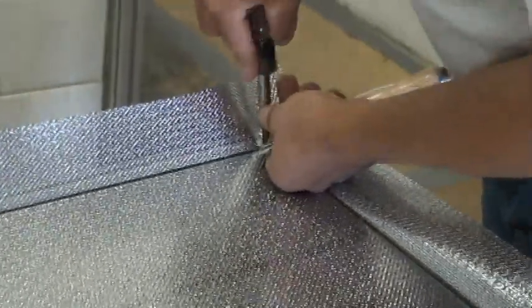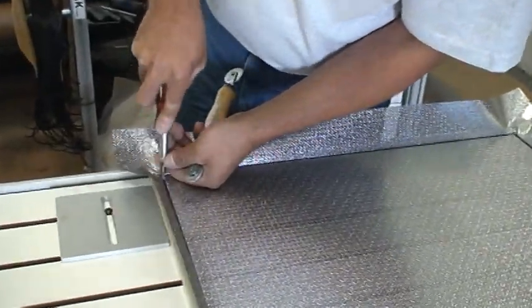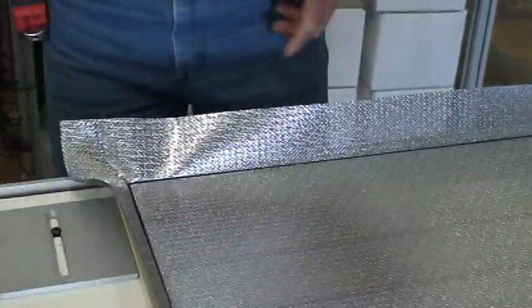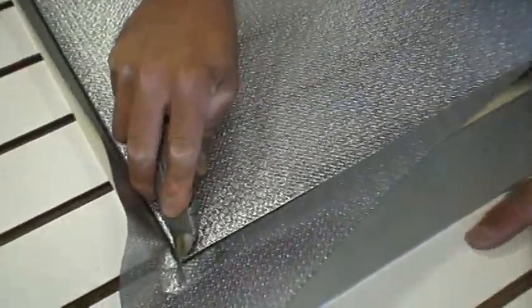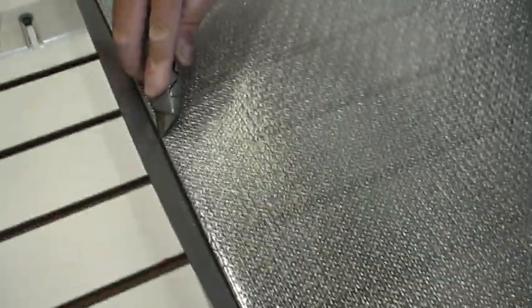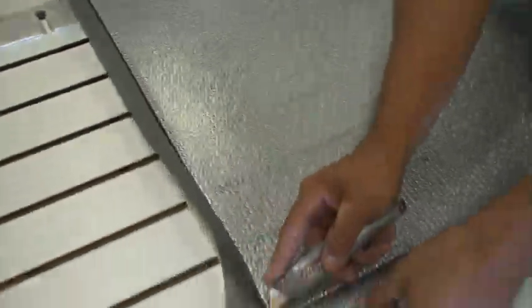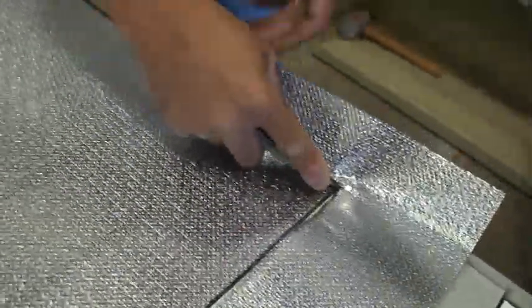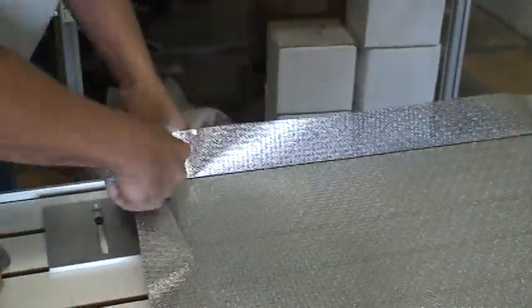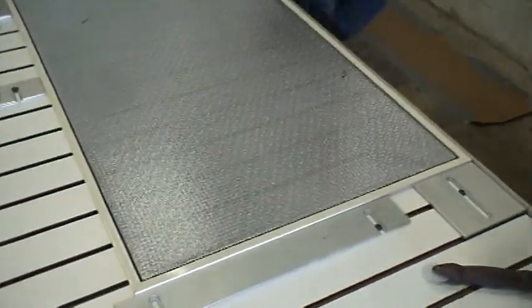Tuck all the material. Once you have it all tucked, get a utility knife. Start from one end carefully, rub it up against the spline in each corner. Cut it. Cut all the corner.